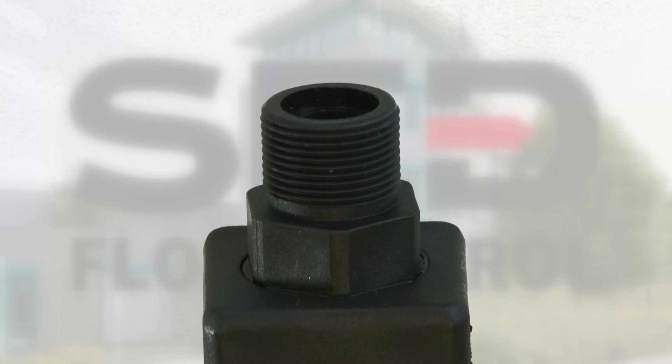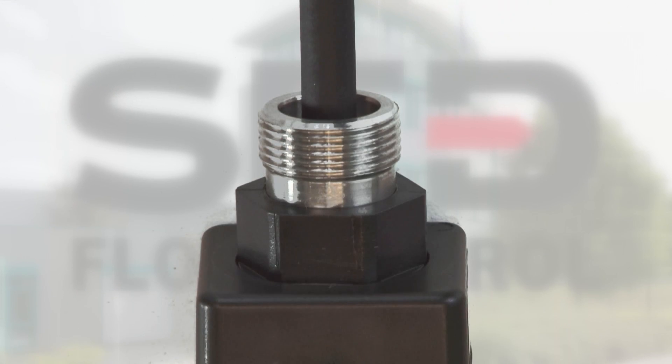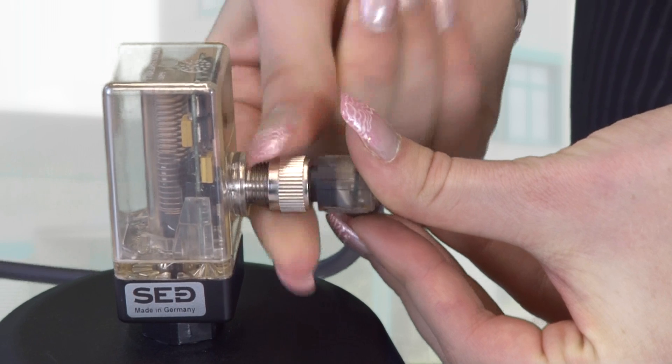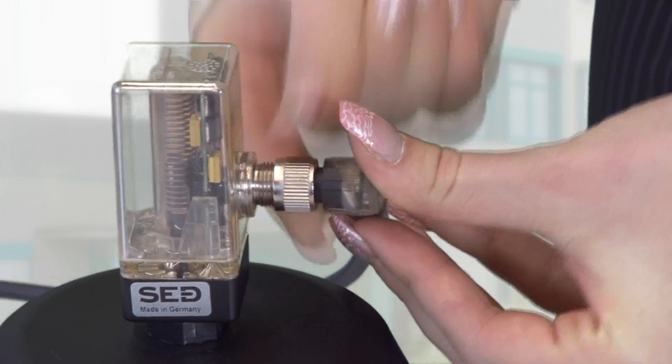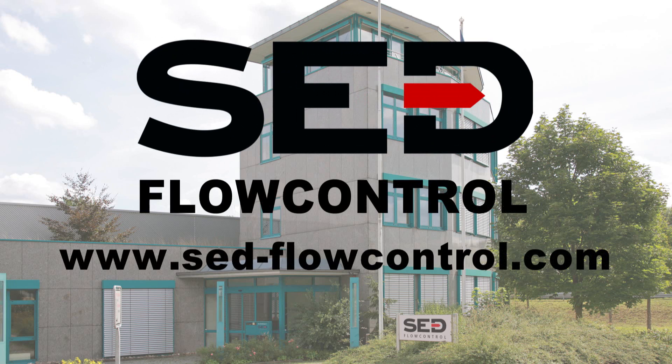The use of stainless steel insert mounting threads instead of plastic provides a very robust product suitable for high mechanical strains. It guarantees high reliability in the process and clean assembly. For further information, please contact SED Flow Control directly or visit our website at www.sed-flowcontrol.com.